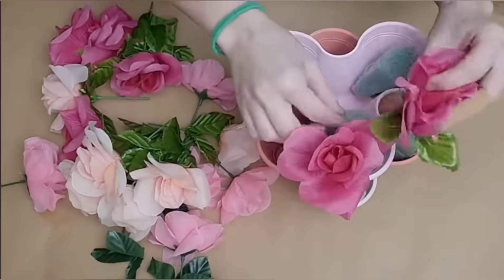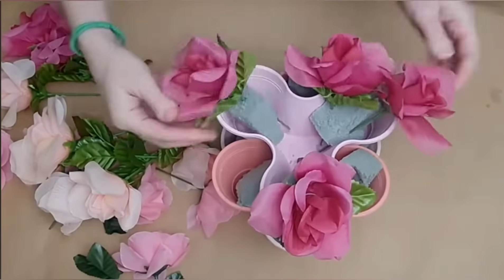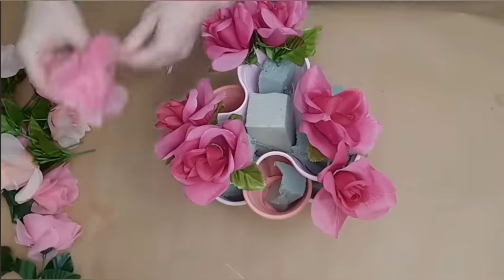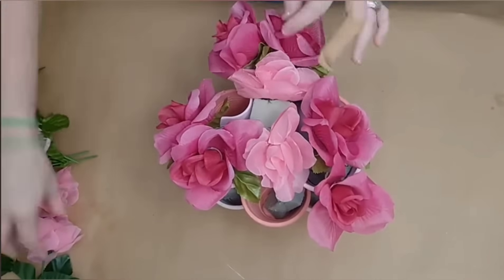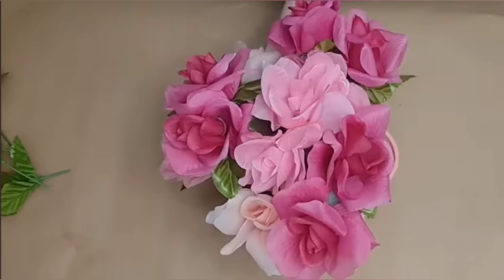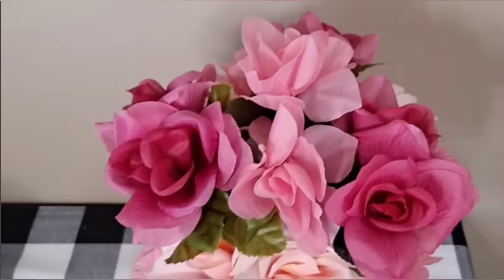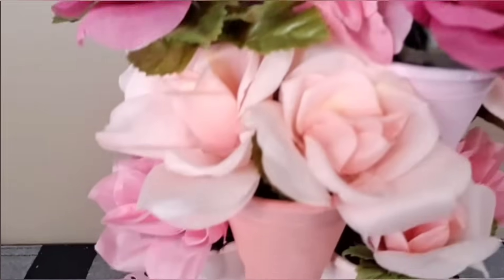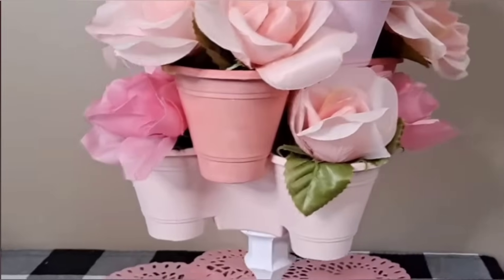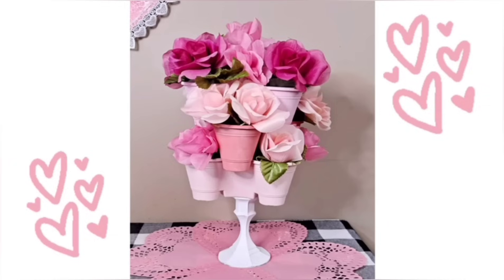Next, I grab several bunches of roses in different colors from Dollar Tree and cut them down to size. Then I'm just going to begin placing them inside of the foam in each section of my little planters. This is so fun and easy to do and I think it is so pretty. Remember, you can customize your planter colors and your floral colors. You can even get a Dollar Tree glass candlestick, paint it white, and put your whole planter grouping on top of it to elevate it — it just looks so gorgeous for a vignette or even a centerpiece.